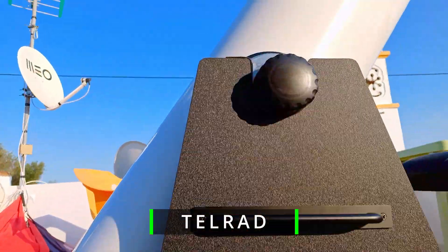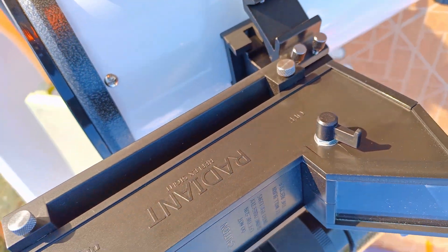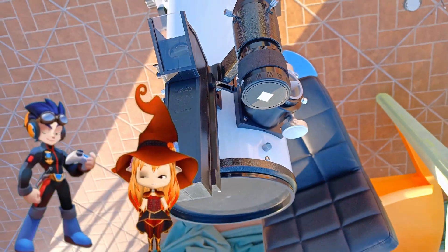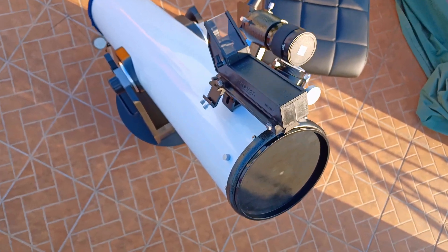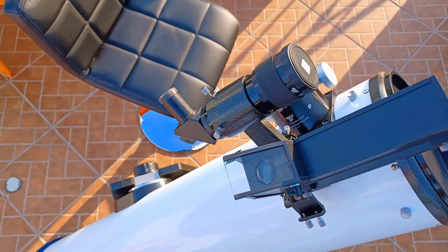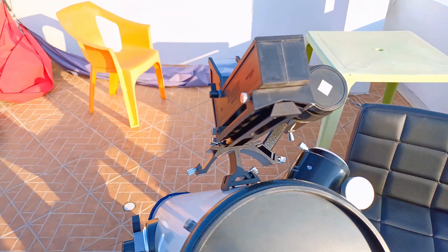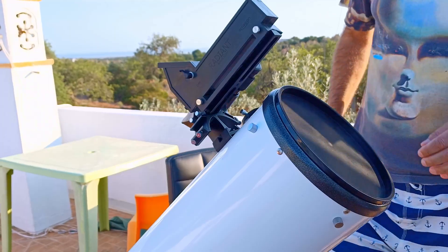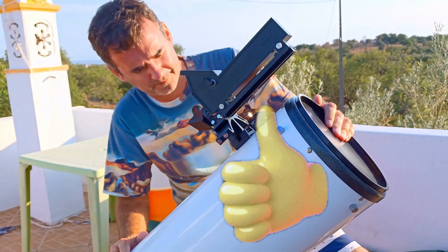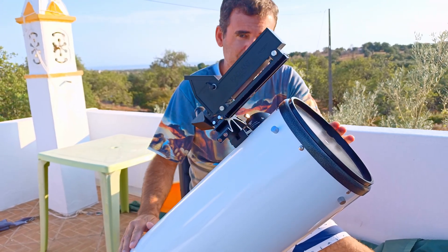And now the most important one for me: the Telrad. Look how well it fits on this triple bracket with a dovetail. It's very important, if you can't starhop — like me, on Bortle 5 — that you have a Telrad. If you can't see the stars or almost none, it's more important to have first the Rassy Finder. That's why I placed it in the first video of the upgrades. If you can have both, like me, it's brilliant for starhopping. So have one and enjoy it. Now click on the video you see on the screen to know more about this wonderful 8-inch Dobsonian.